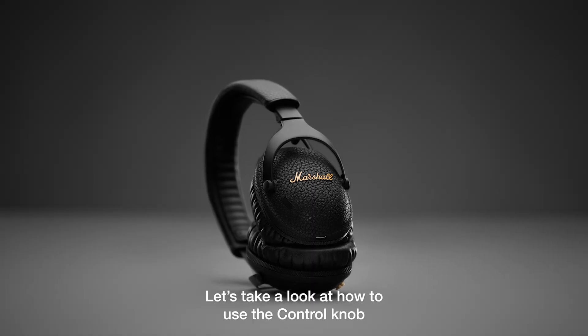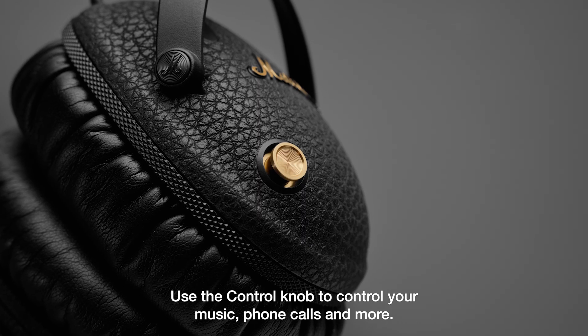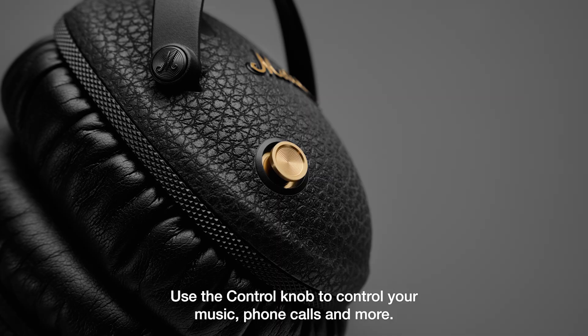Let's take a look at how to use the control knob on your Monitor 3 ANC headphones. Use the control knob to control your music, phone calls and more.